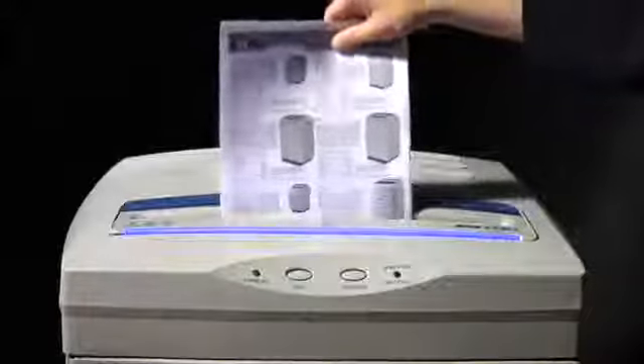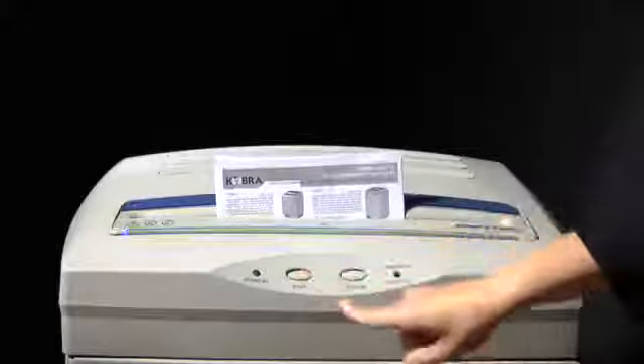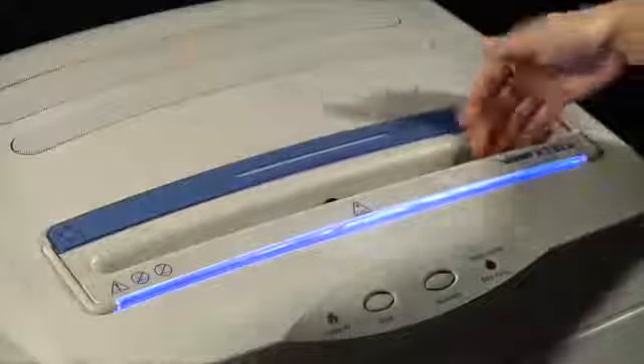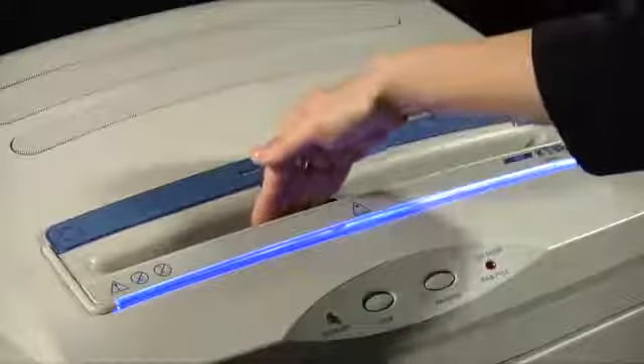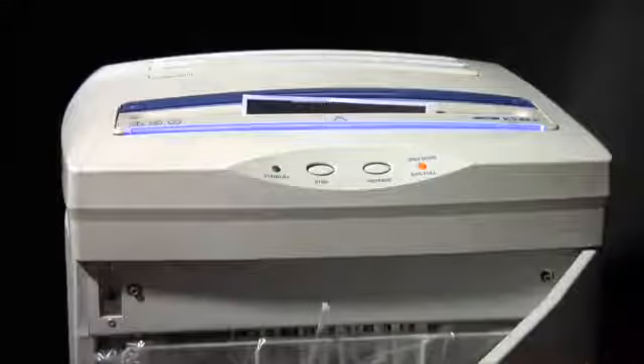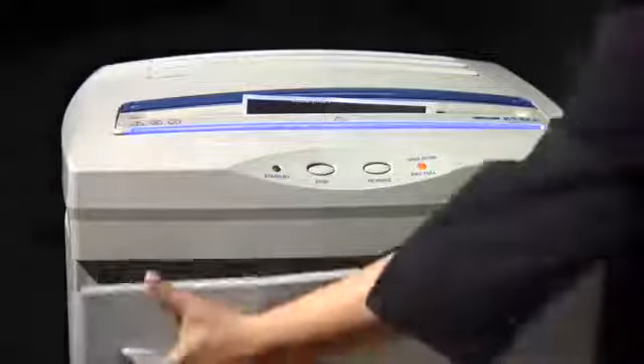Activates automatically at material intake. Shredding can be stopped and reversed just by touching the stop button, and reverses automatically in case of jamming. Convenient and safe 400 millimeter main throat. When the shreds bag is full or door is opened, shredding automatically stops with an optical indicator.